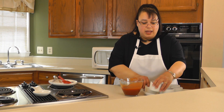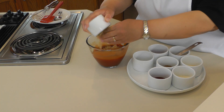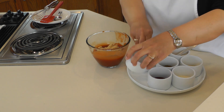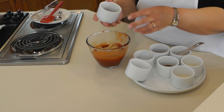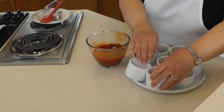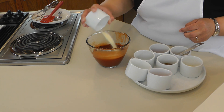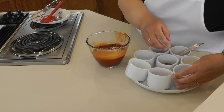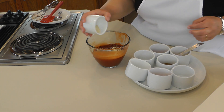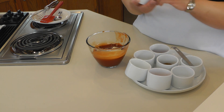So now we're going to add our spices. We're going to add two tablespoons of brown sugar, two teaspoons of chili powder, and we're going to add one teaspoon each of garlic powder, onion powder, and dry mustard.